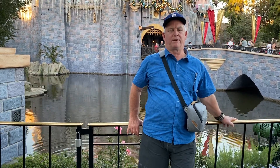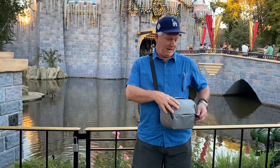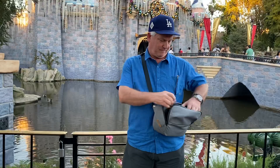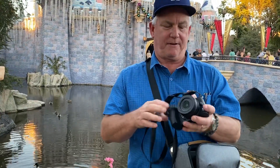Hey, it's Mark Komen from Paul's Photo and the Creative Photo Academy. I took a day to come out to Disneyland today to test a new bag and a new camera. I've got the Nikon Z50, and I'm trying it with the Peak Strap and the Peak Fanny Pack that I'm using as a sling bag.